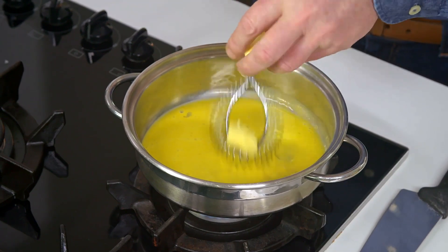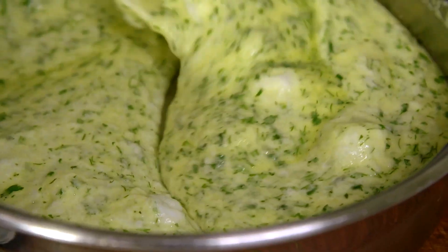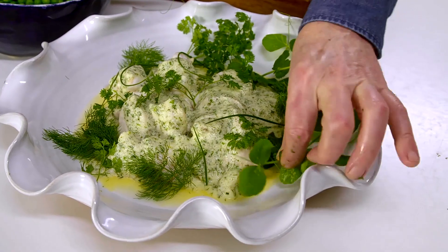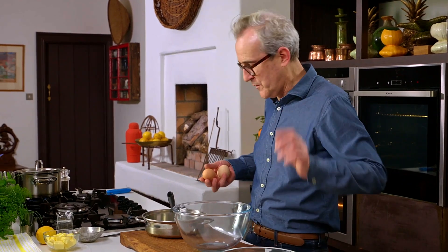Making Hollandaise sauce is one of those techniques that strikes fear into the hearts of many cooks. I'm going to show you that this fear is misplaced, and also that this sauce — which is perceived as being very rich — can also be intriguingly light, pretty much as frothy and foamy as you'd expect in a restaurant. The technique for poaching the monkfish is simplicity itself. Altogether this is practical, smart, and delicious.